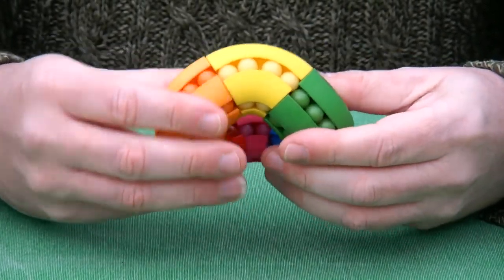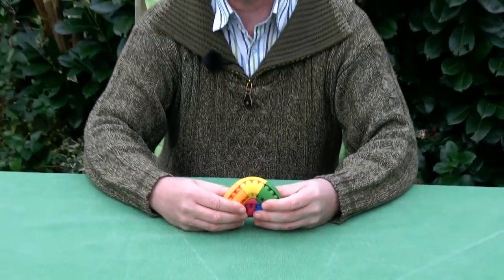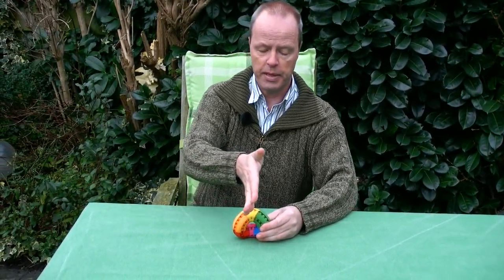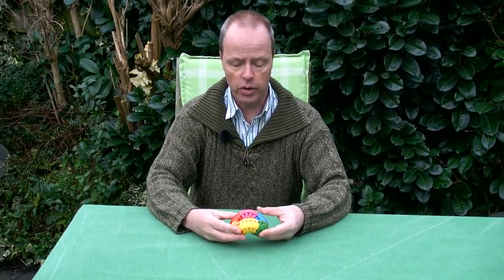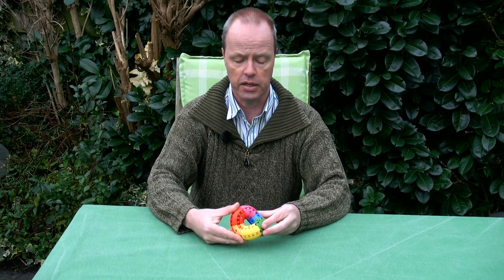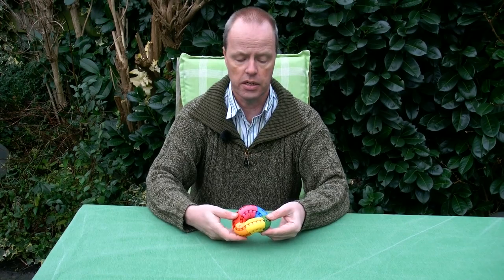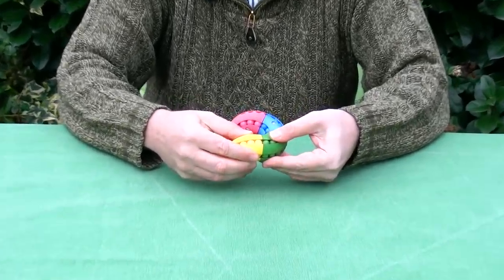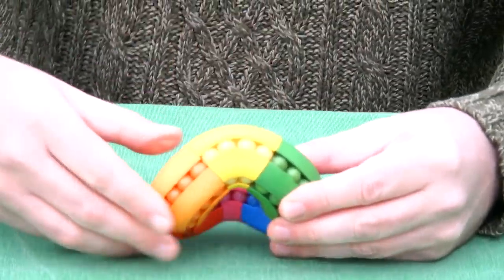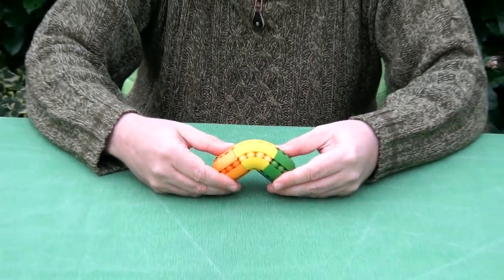My question to you is about the wedge angle of the Penta Labacus — that is the angle from here to here. In order to have a 72-degree rotation from here to here, this angle needs to be a specific angle. What is that angle? Thank you for watching.